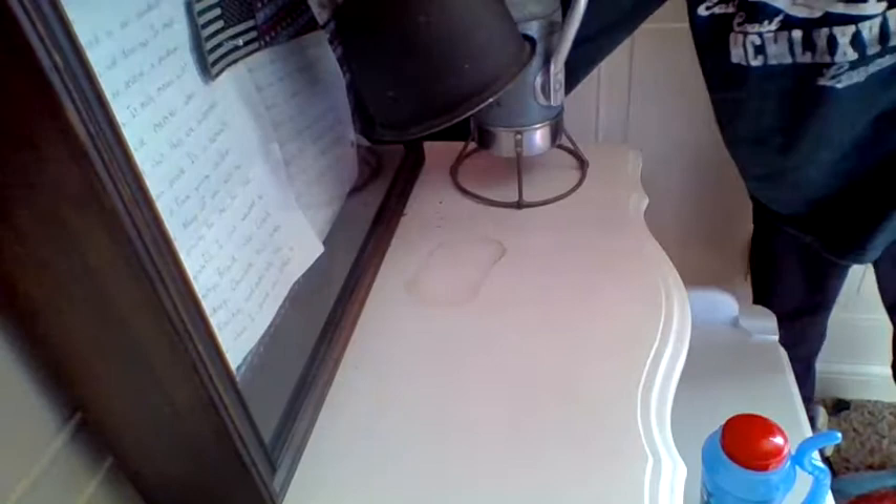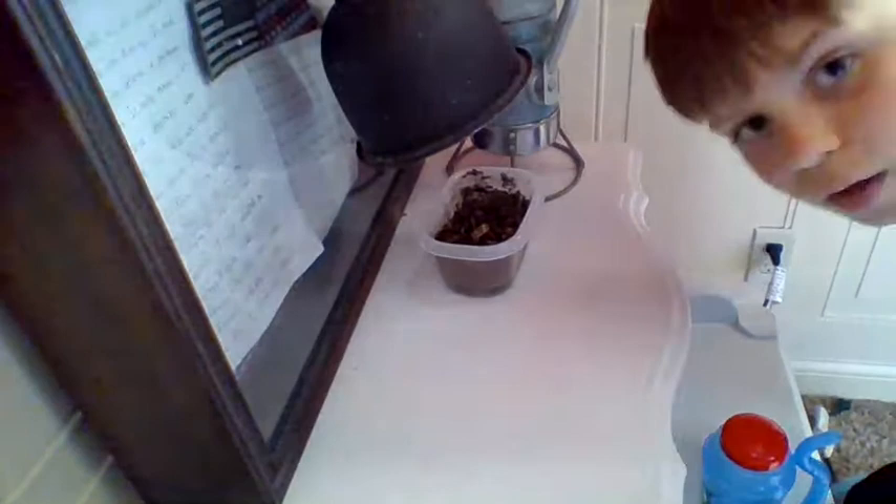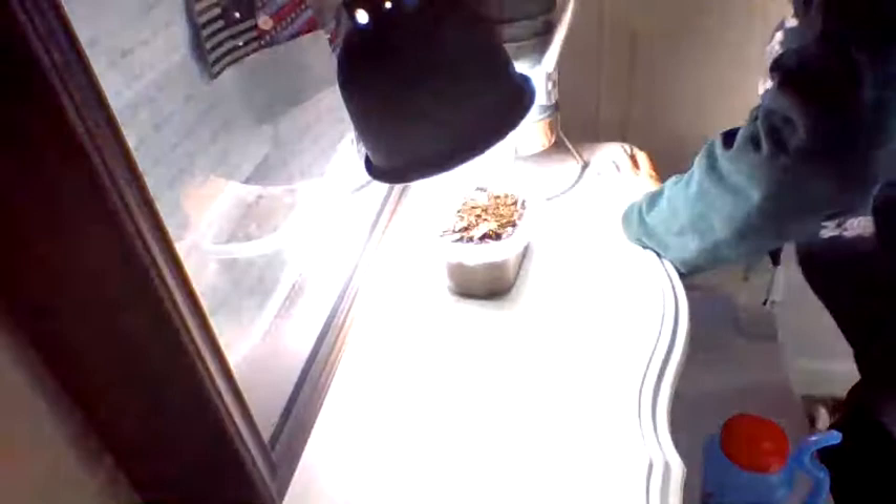you should probably put the avocado plant right here. There. Now let's turn it on. Look at that! We're growing an avocado. Look at that, guys — we're growing an avocado.